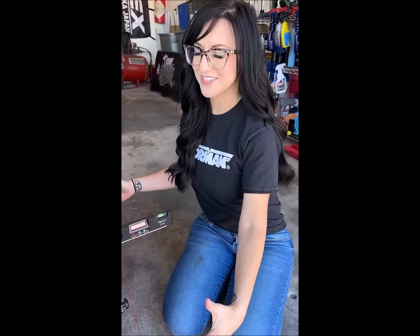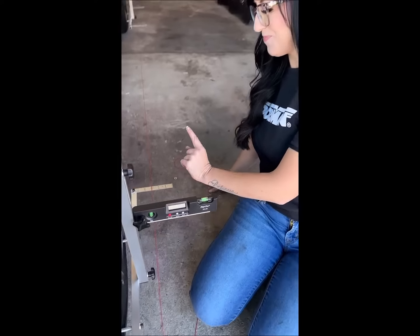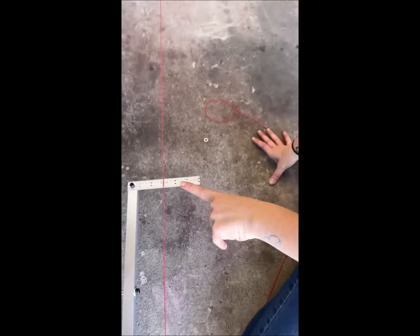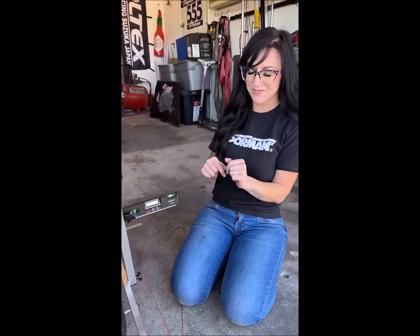I've got everything set up front here and I'm going to check my toe. Looks like I'm one and a half millimeters of toe out in the front, which is fantastic for handling on a front wheel drive car.